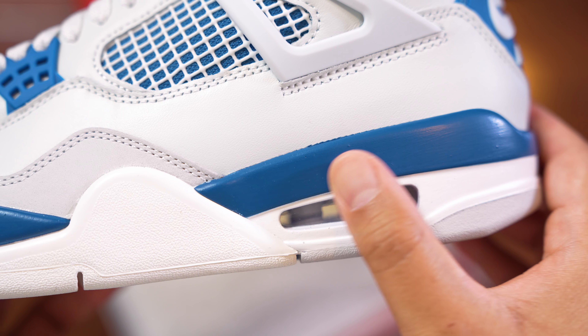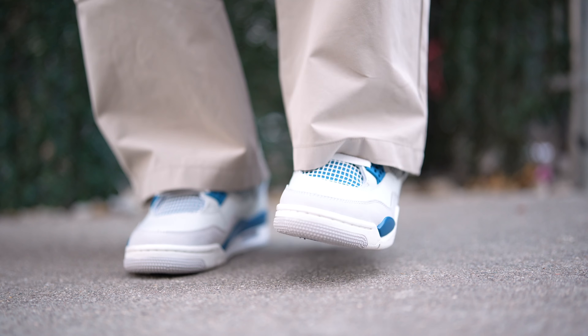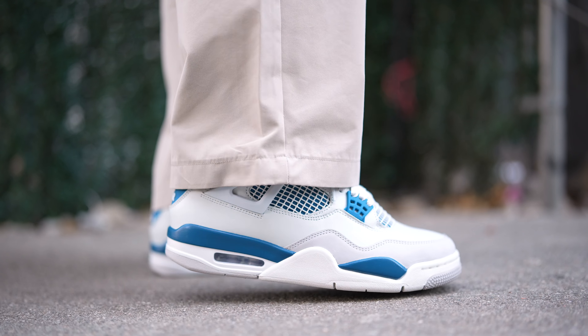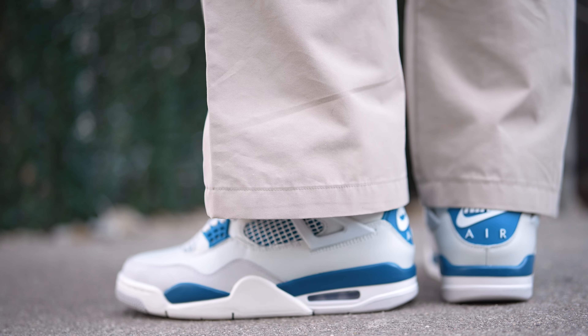The medial side mirrors the lateral side, so nothing new to report there. On the midsole, we have a military blue midsole with white detailing and a white rubber accent, plus the exposed Air Jordan 4 air bubble — you can see my hand through it. The outsole features the beautiful herringbone traction pattern in a mix of gray, white, and military blue, along with the OG Nike logo. Finally, inside the shoe we have a polyurethane military blue insole with the Nike Air logo, and the OG orange Nike hang tag is also included, which stays true to the shoe's roots.